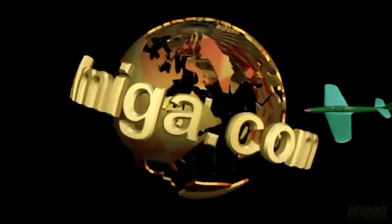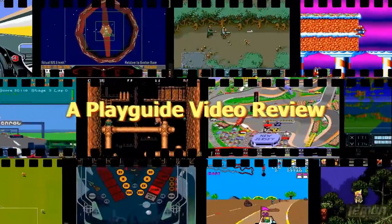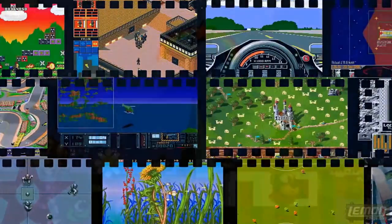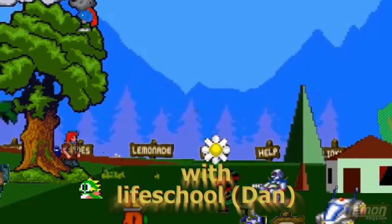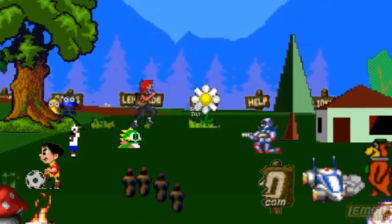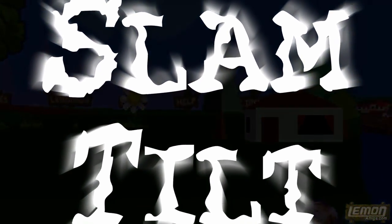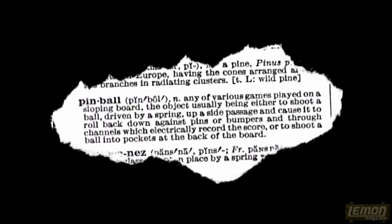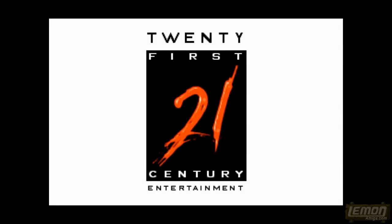Welcome to another Lamb and Amiga play guide and review. This time we'll be checking out Slam Tilt, which was an AGA exclusive game developed by Liquid Design and published by 21st Century Entertainment in 1996.